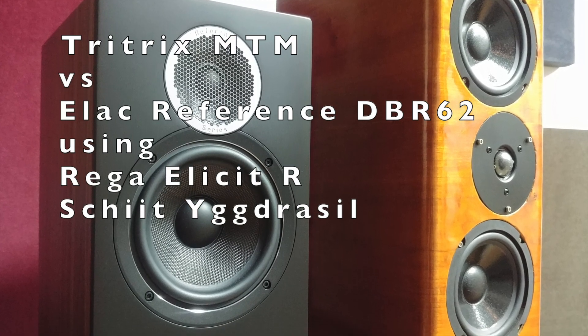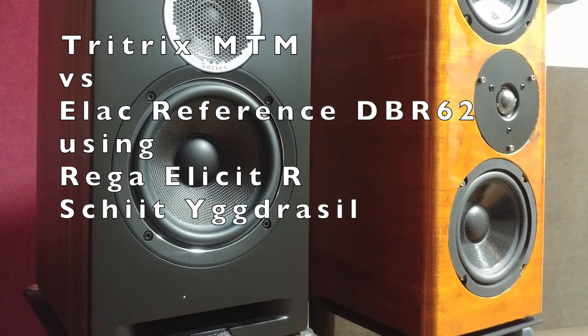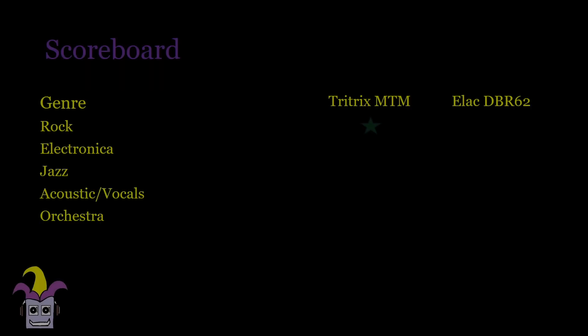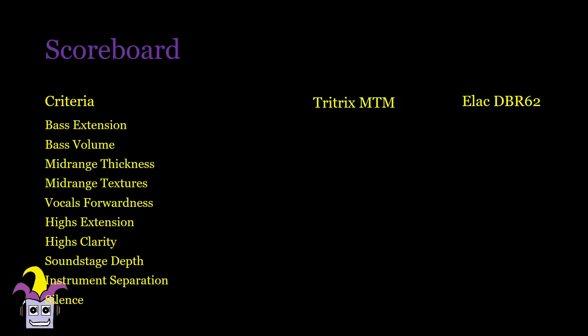Next, we compare to the ELAC Reference DBR62 using the Rega Elicit-R and Yggdrasil. I like the ELAC better with bass-intensive tracks, but the Tritrix proves to be the more thorough speaker, besting the ELAC in the other three tracks. As long as you don't put a lot of emphasis on bass, the Tritrix gets my vote for all genres apart from electronica. Bass is simply much more gratifying with the ELAC, digging down a whole lot deeper and louder — though it could be my build as I didn't use the extension port, which is supposed to increase bass volume in the lower frequencies. The midrange is also thicker in the DBR62, but the Tritrix is more adept and agile and is able to retrieve more detail as a result.